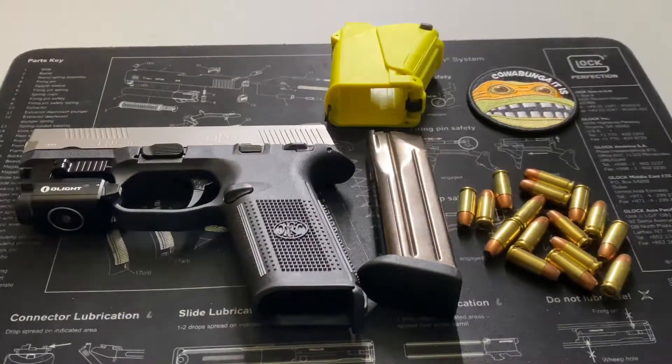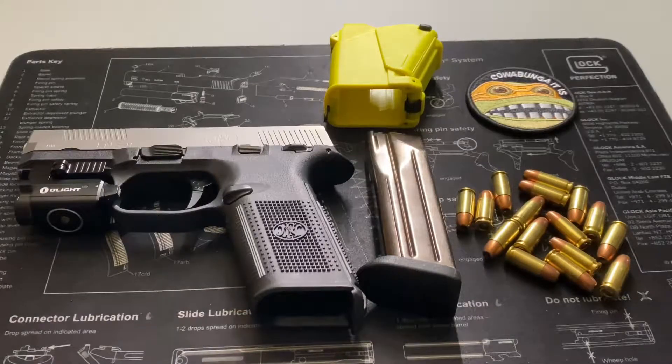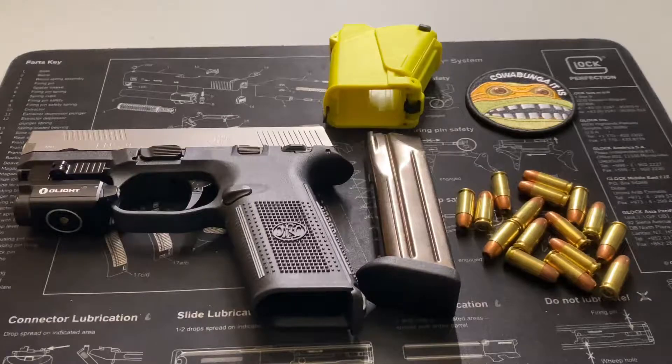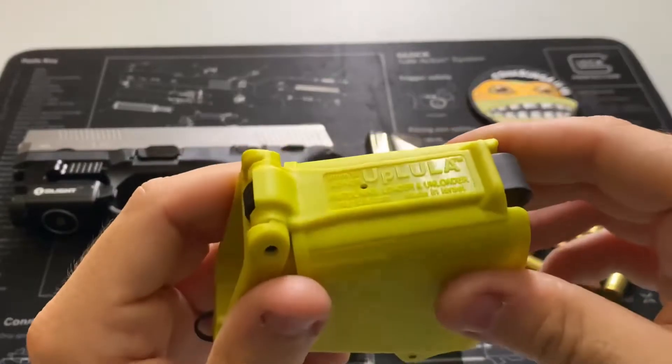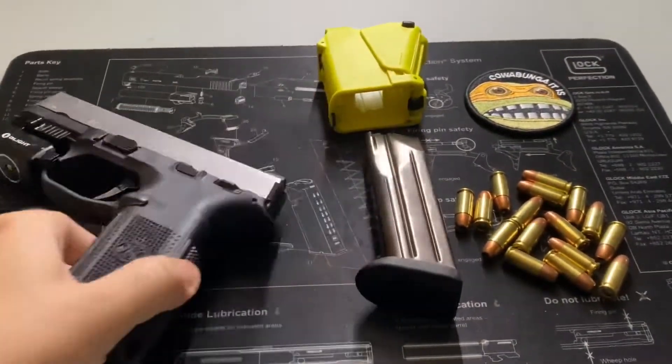Hello citizens of YouTube, this is the Geeky Nerd here. Today we're going to be talking about something that is a fantastic invention — it will save your thumbs and make your life at the range a heck of a lot easier. Of course, I'm talking about the UpLula pistol mag loader and unloader.